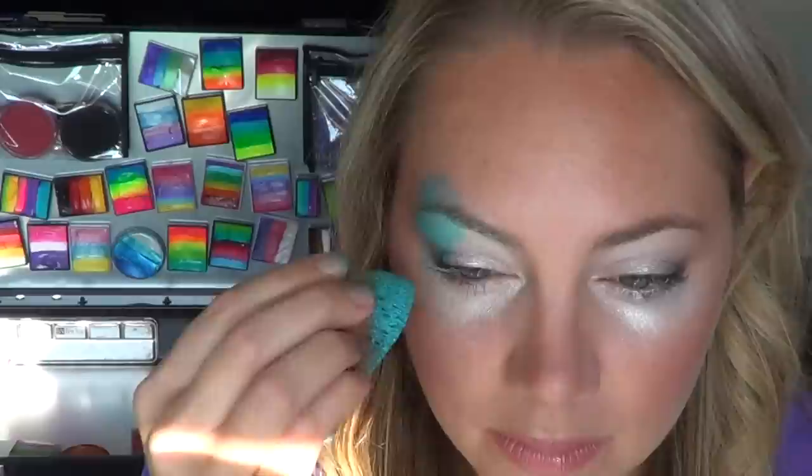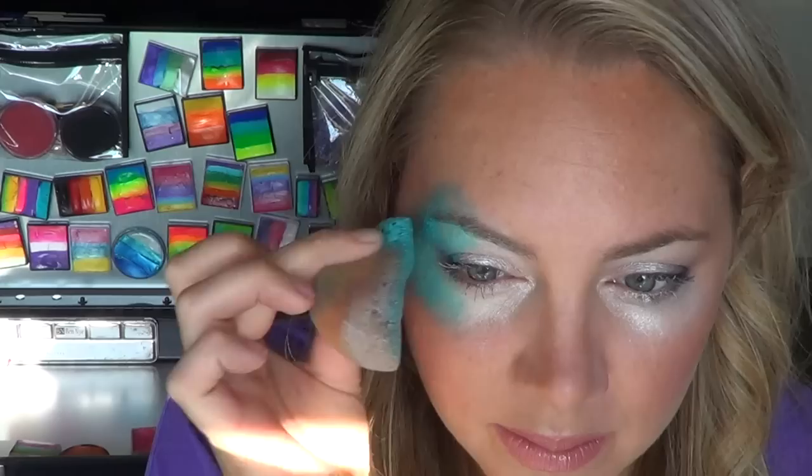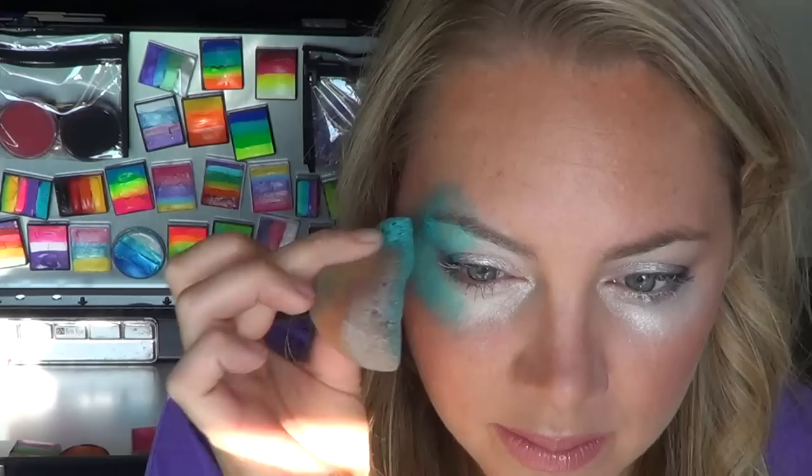Next, take Crivolan Creamy Bright Blue and apply that to the outer corner of your eyes, just a little bit above your eyebrow but not too much, and then round it out nicely along the corner of your eyes. You can flip your sponge over and blend those two colors together.